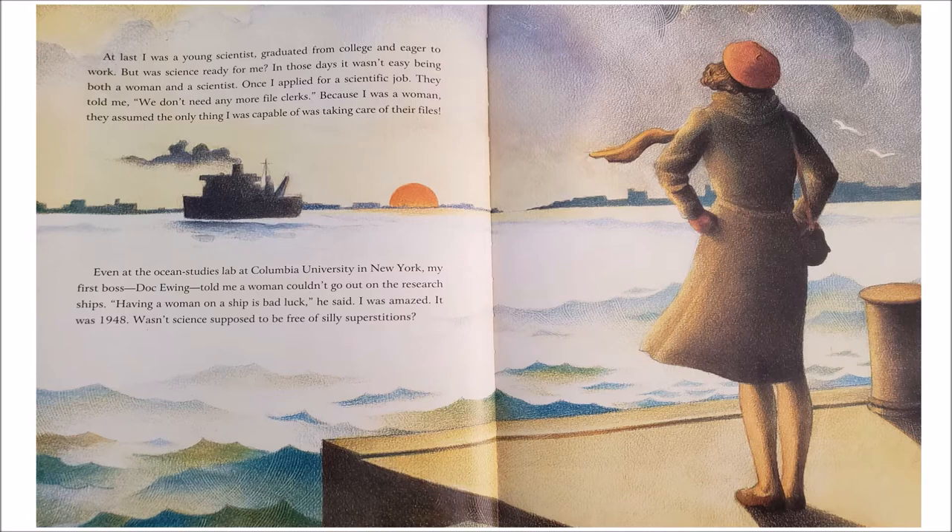At last, I was a young scientist, graduated from college, and eager to work. But was science ready for me? In those days, it wasn't easy being both a woman and a scientist. Once I applied for a scientific job, they told me, 'We don't need any more file clerks.' Because I was a woman, they assumed the only thing I was capable of was taking care of their files. Even at the Ocean Studies Lab at Columbia University in New York, my first boss, Doc Ewing, told me a woman couldn't go out on the research ships. 'Having a woman on a ship is bad luck,' he said. I was amazed. It was 1948. Wasn't science supposed to be free of silly superstitions?